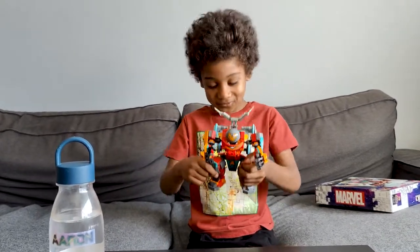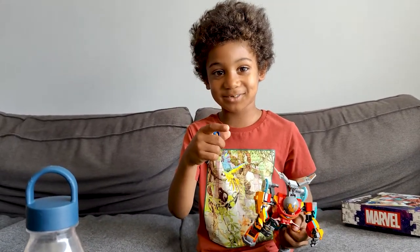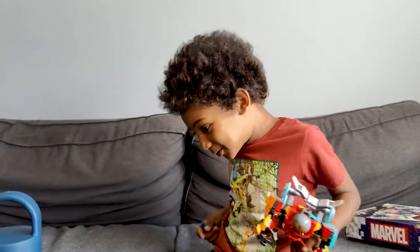Okay guys, so it's finished, so I'm going to go play. Make sure you like and subscribe if you like it.